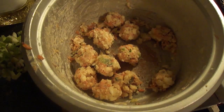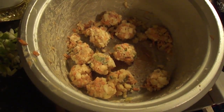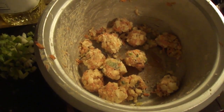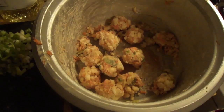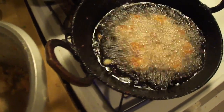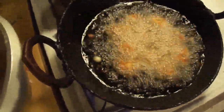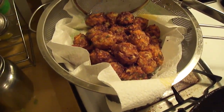Make balls out of the grated cauliflower, cabbage, and carrot, and add salt and white pepper. If white pepper is not available you can add black pepper. Deep-fry them into dumplings like this — they have to be golden brown.